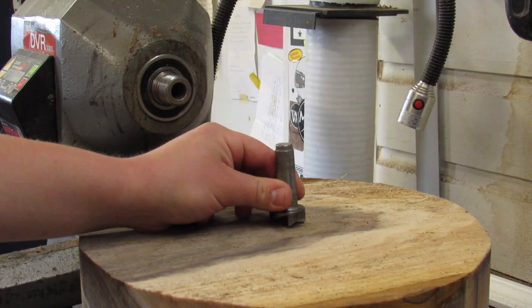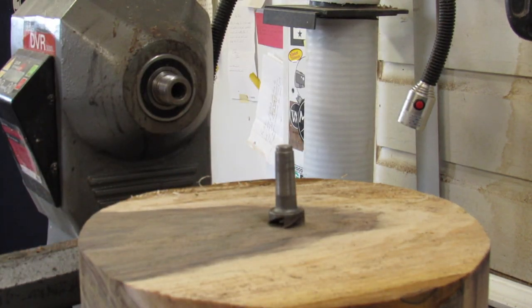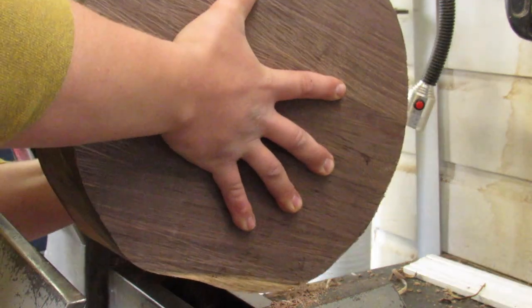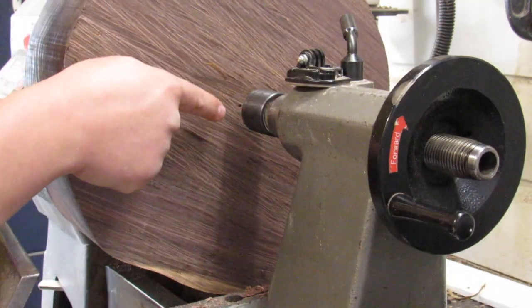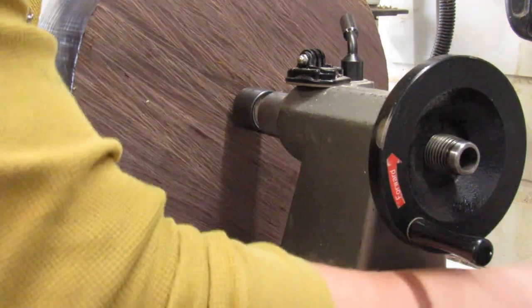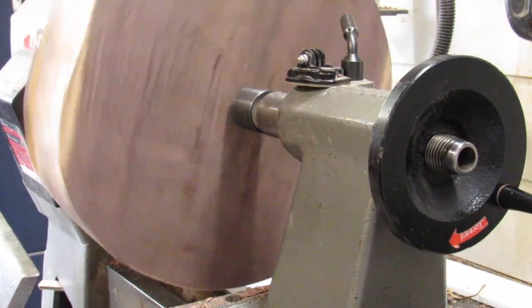The first thing we do is put the spur drive on the blank and give it a couple good taps with the mallet just to get it initially bitten into the wood. We take the whole thing and put it into the headstock, then bring up our live center on the tailstock. That disc I used on the band saw is super useful here because I have the center marked on both sides, so I don't have to work to find where that center is. Now we're ready to turn.